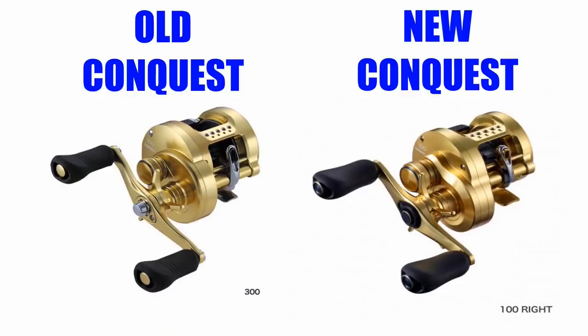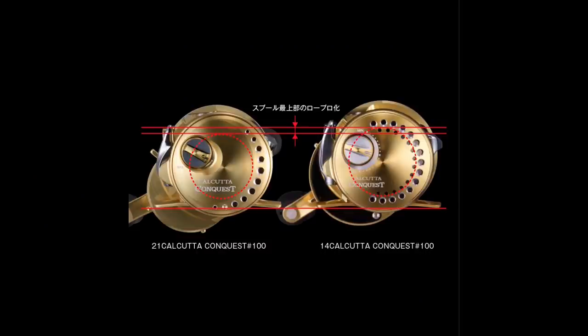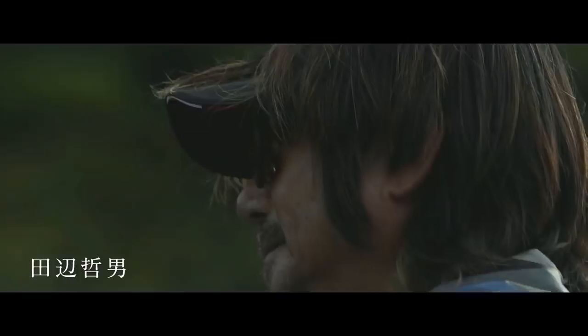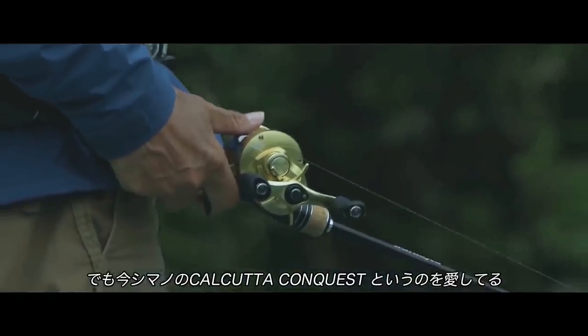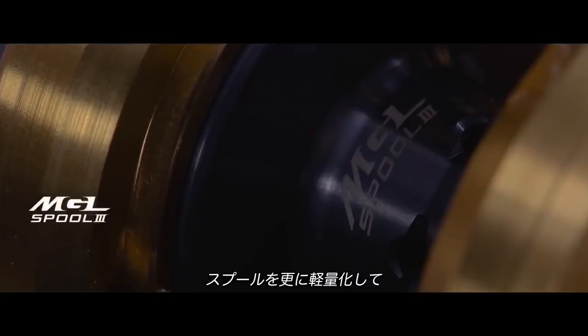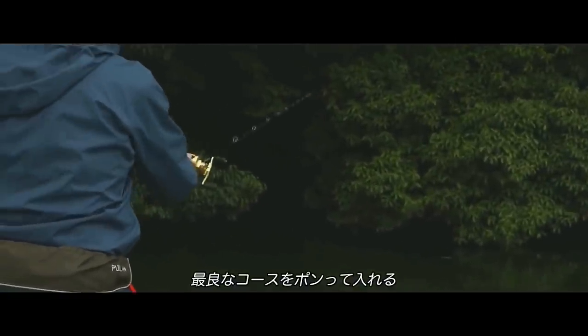By just looking at this new reel you wouldn't know it was new, but when you put it side by side against the old model, you can see they've given it new side plates. This new Conquest gets some updates and added features versus the old model, including the new narrow MGL3 spool and the new third-generation SVS Infinity brake system.